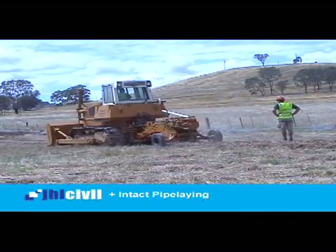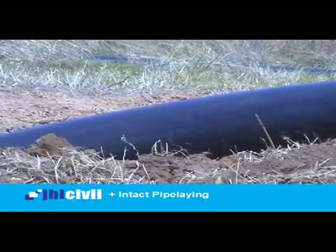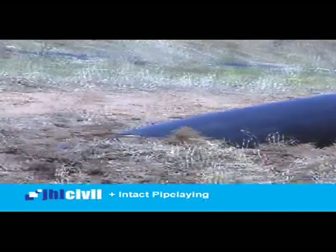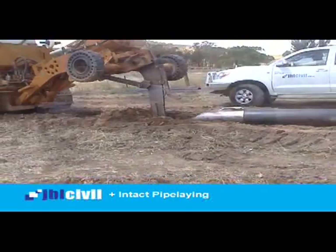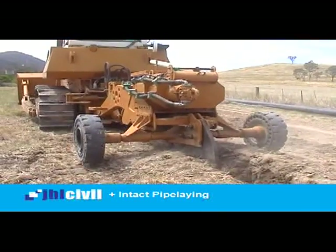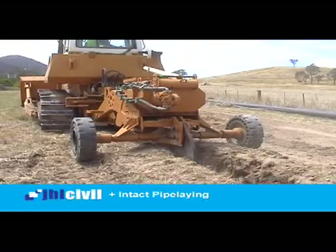The Lehman plough directly vibratory ploughs polyethylene pipe to desired cover and grade, if required. Pipelines can be laid to an invert of up to 1.2 metres, and the machines can be equipped with GPS, allowing for real-time as-constructed information. Lehman ploughs can install to grade plus or minus 15mm, as tested and proven in Warley Parsons reports.